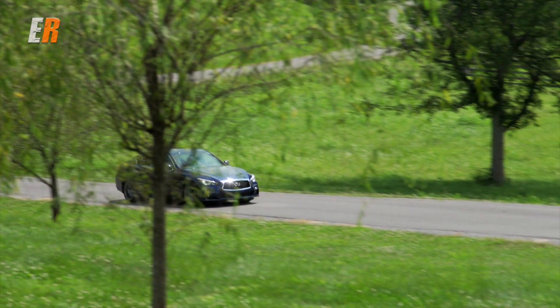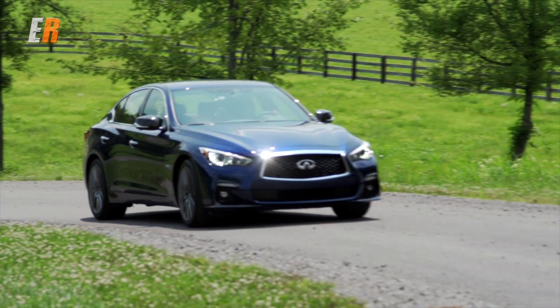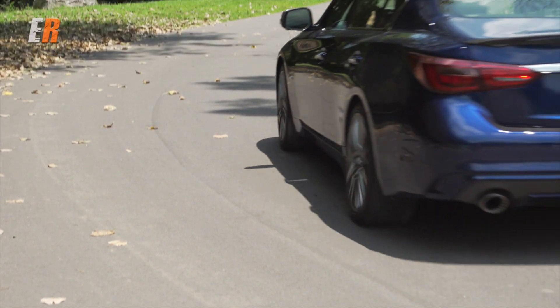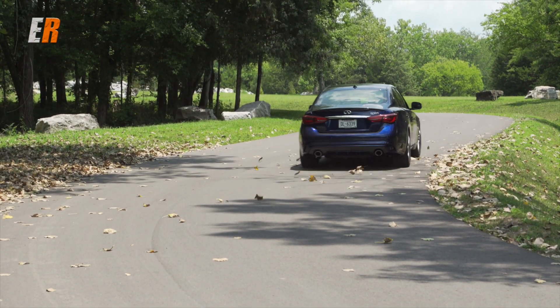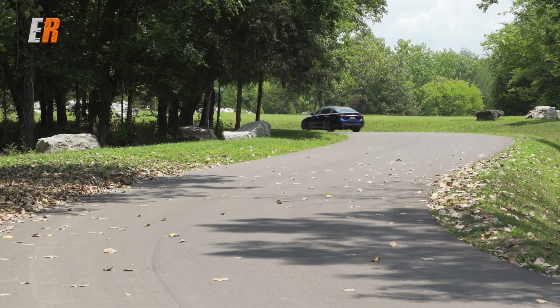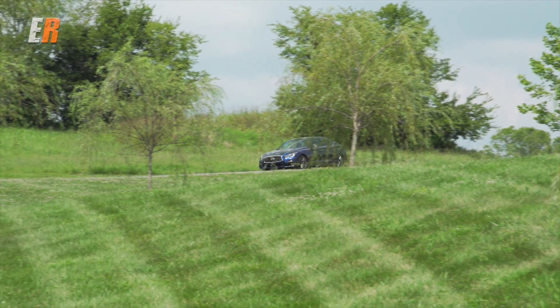The Sport and the Red Sport 400 get bigger brakes. The Q50 comes with a seven-speed automatic transmission, and the Red Sport 400 has paddle shifters so you can shift it manually. The shifts are fairly quick, and that goes to all four wheels. In Canada, we can't get the rear-wheel drive only, but we get all-wheel drive.